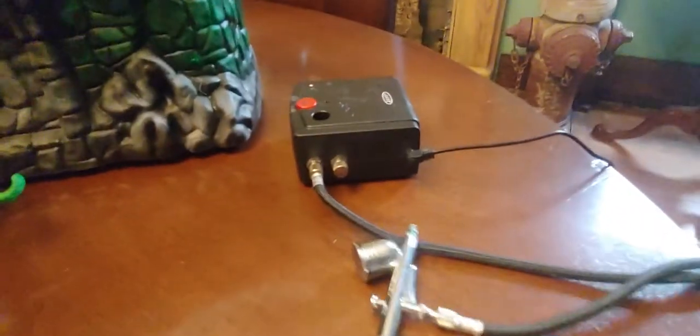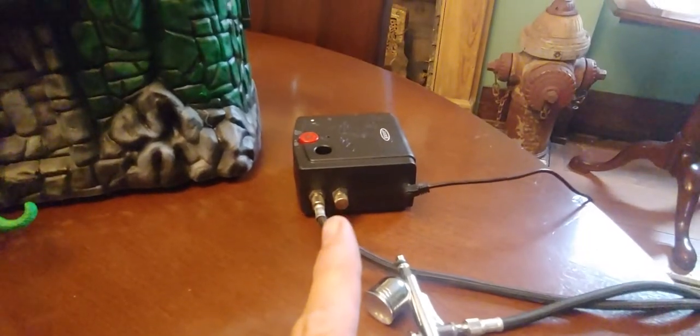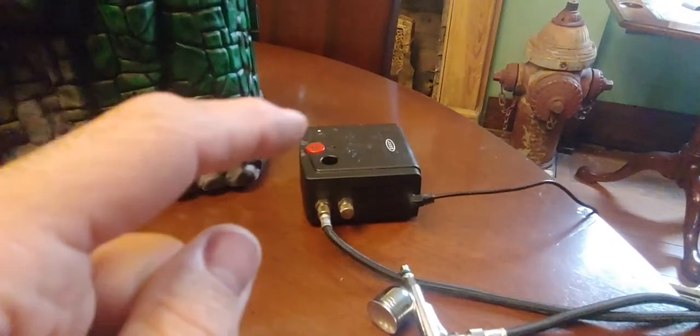I'd already bought this, which was 60 bucks — a cheap little compressor that runs continually, just an on-off button on the red button there, and a cheap airbrush.